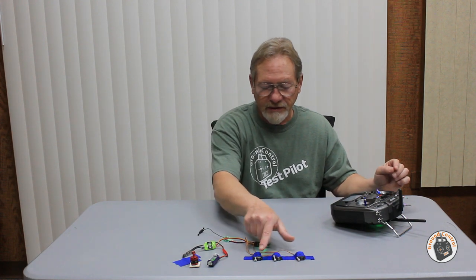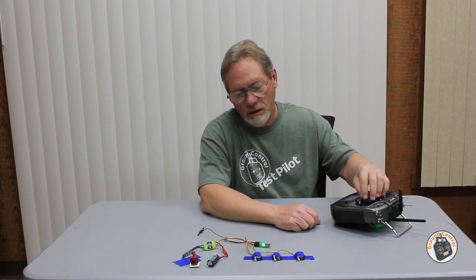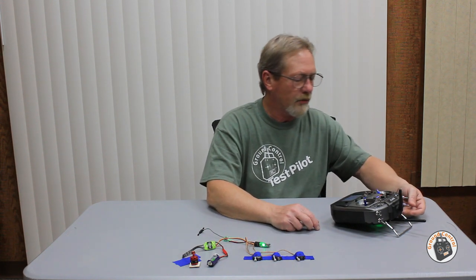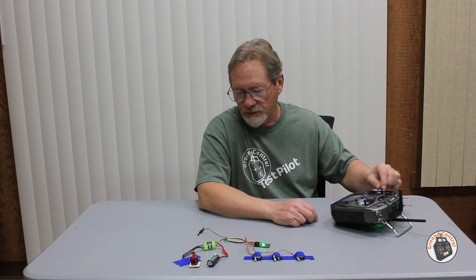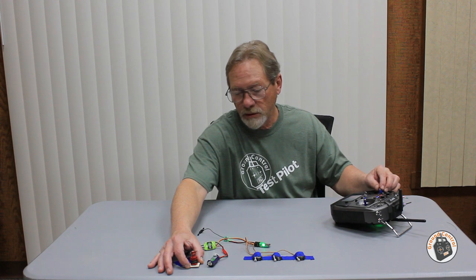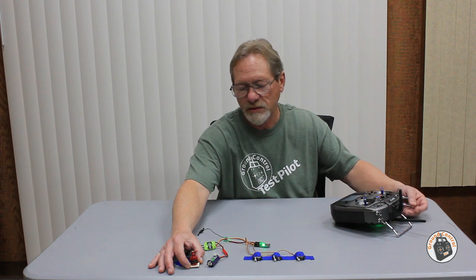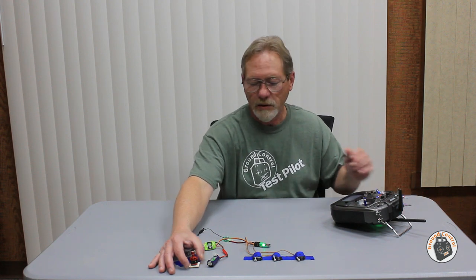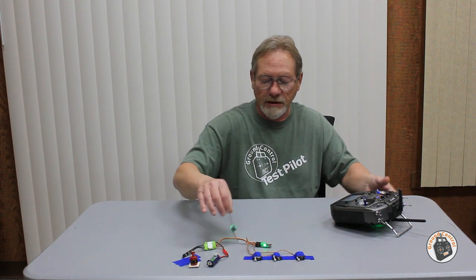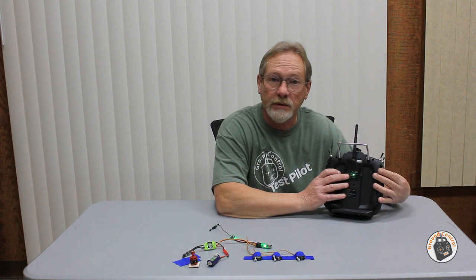I've got aileron, elevator, rudder — you can see the control arms moving. I have my throttle safety switch engaged, so I should not get anything on throttle. Enabling the throttle switch, I should have a motor. Hit my throttle safety switch — shuts it off. Everything is working as it should. You can see the green LED on the receiver and the green LED on the back of the RF module are solid. I've got a good link.